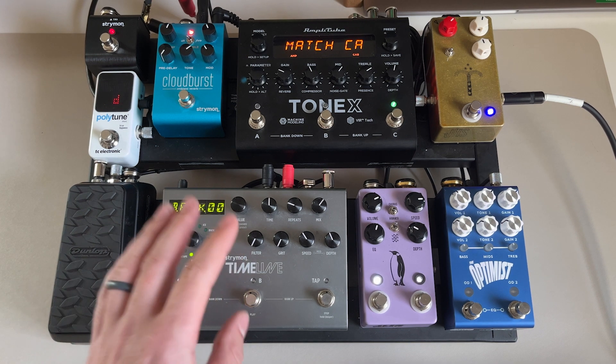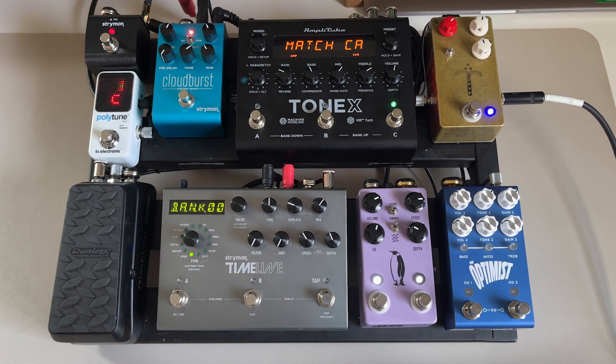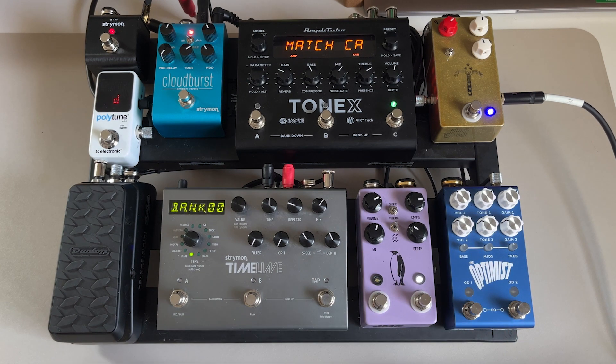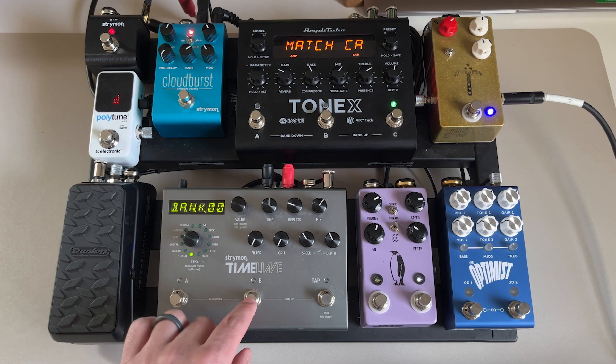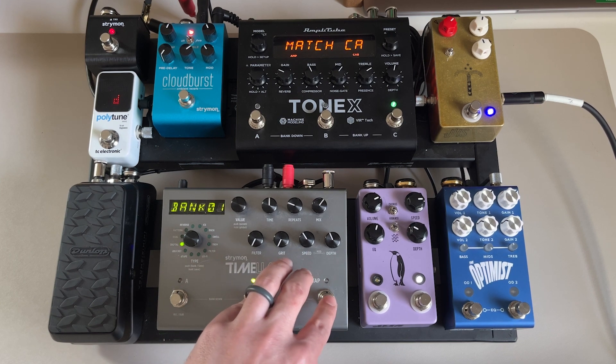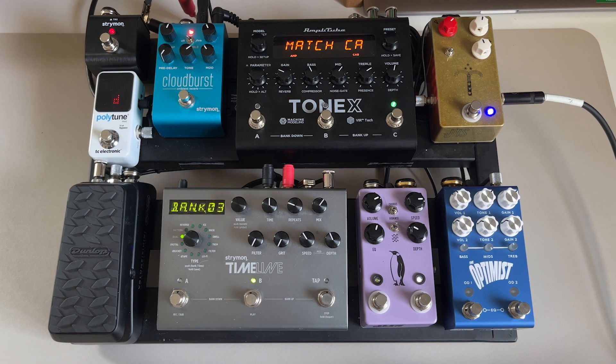Here's the Emperor used for vibrato — it gives great movement to parts you're playing, whether up high or anywhere on the neck. I sometimes use it for chorus as well. Then we go up to the ToneX using the Matchless Laurel Canyon sound, and down to the Timeline. I have the Timeline set up for a kind of rhythmic delay sound that works really well for different songs.